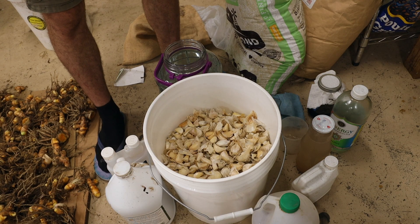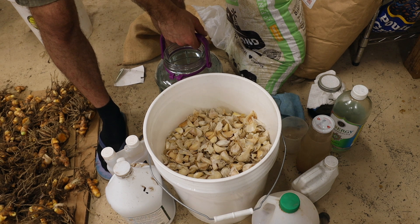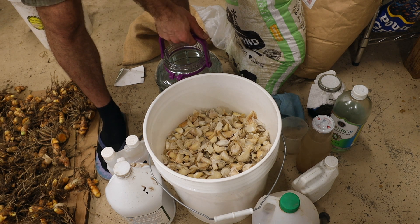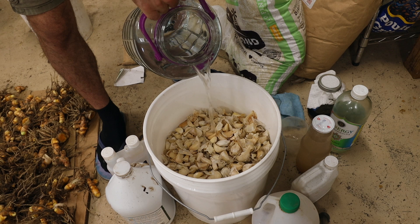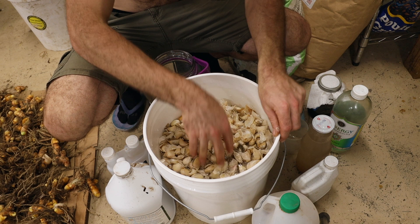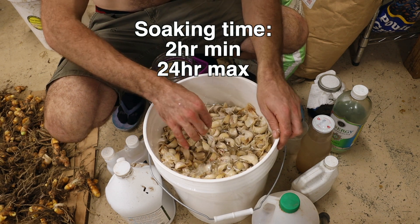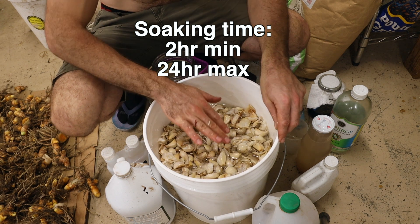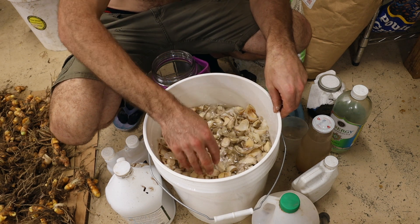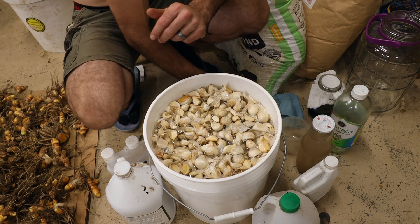Now it's time to do our garlic soak. I recommend that everybody does this to inoculate their garlic with beneficial microbes and nutrients — it's going to set your garlic off to a way better start and prevent possible disease. I put about three gallons of water in here with 14 pounds of seed garlic. Soak your garlic for a minimum of two hours and a maximum of 24 hours; going beyond 24 hours will hurt you because those wrappers will get so soaked they'll start to fall off, and those wrappers provide initial protection for the bulbs inside.